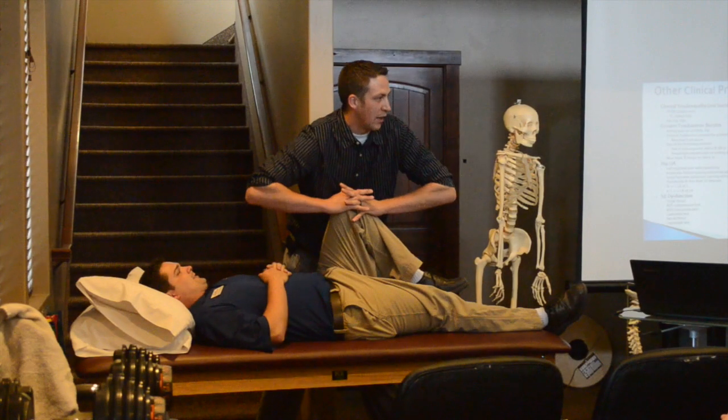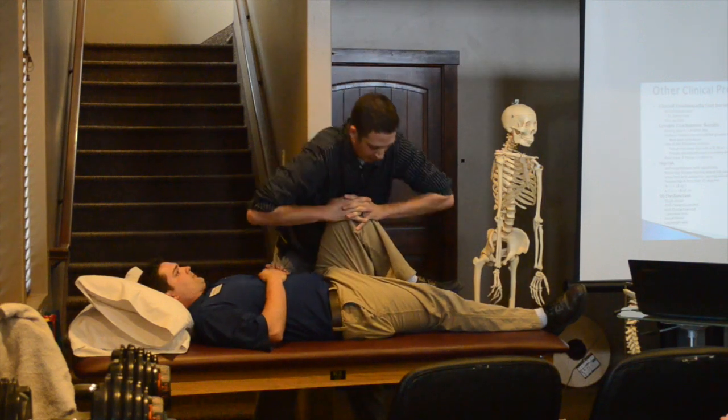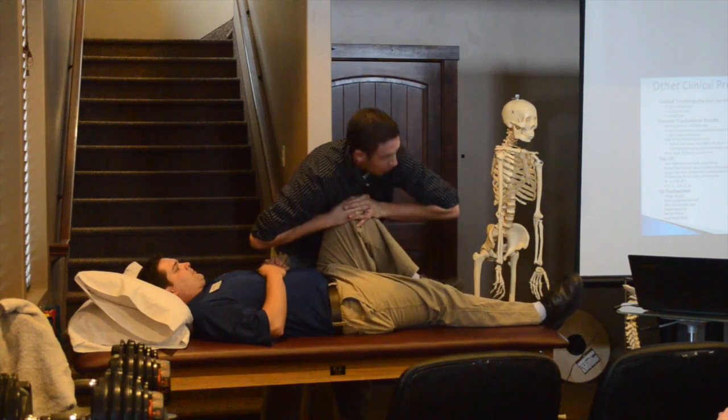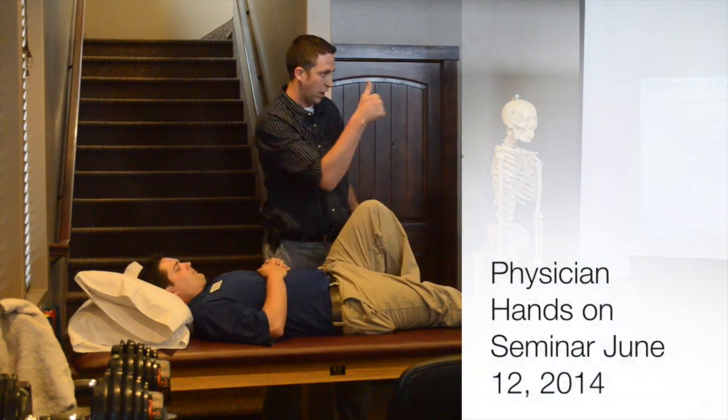This is the thigh thrust. You're going to come right through. I kind of like to use this web space here so you don't crank on their knee. You're going to come here and then thrust — it's a thrust. You can't just kind of... it's here and then thrust. You do one thrust and, oh yeah, right on that left side. That's one — that's a positive.